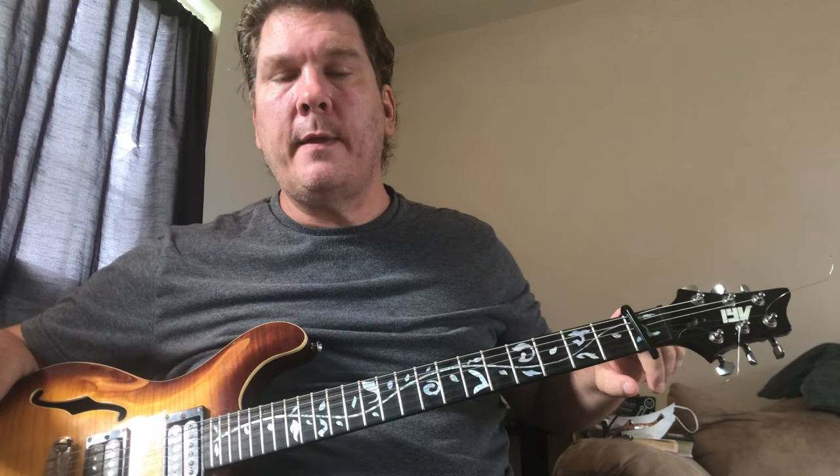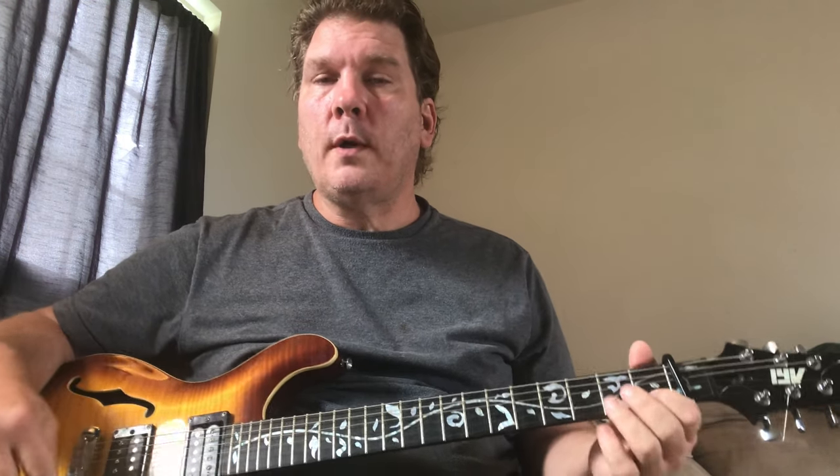We're going to do the Lemon Twigs today on YouTube. The song is called 'The One.' We have a capo on the first fret. There's already a solo tutorial so I'll try to put a link to that in the description. We're going to cover the verse and the chorus.